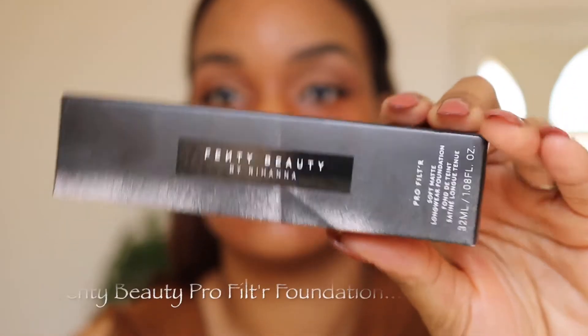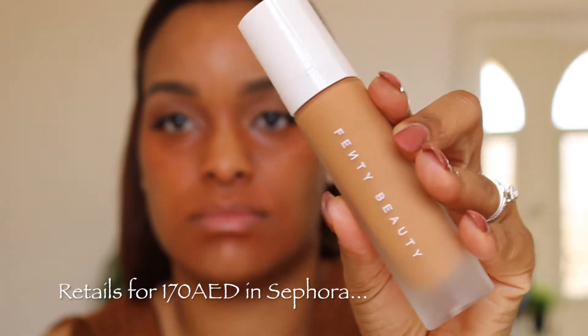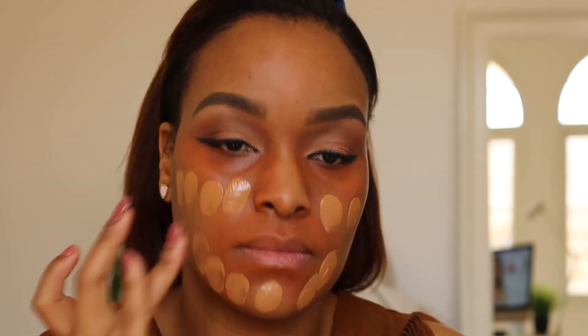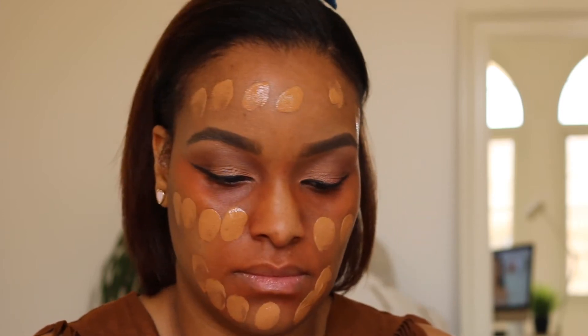This is the part we all want to see — the foundation from Fenty Beauty. I totally love this foundation. It comes in a sleek package; I'm putting out about four pumps here. It's quite runny, but when I start applying it you'll see it's actually matching with my neck. I've been struggling to find a perfect foundation and I think I've found it. I'm going to apply it a shade lighter because it can tend to get darker when it oxidizes.